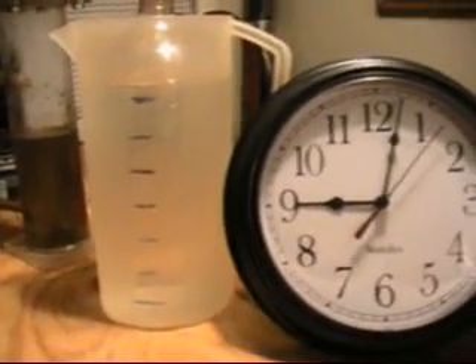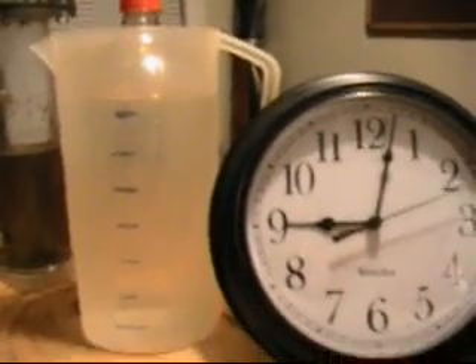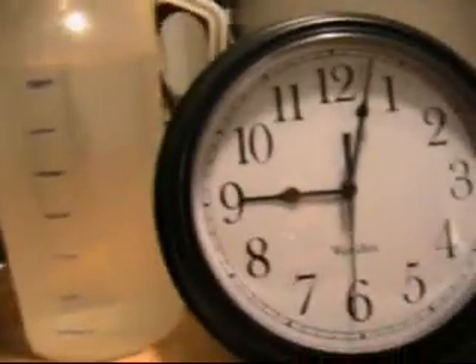I'm going to pause it here. So what we're looking for is one liter or four hash marks, and I'll wait until the second hand makes it around. I'm guessing my clip fell off, and we're about ready to go here. Ready, set.